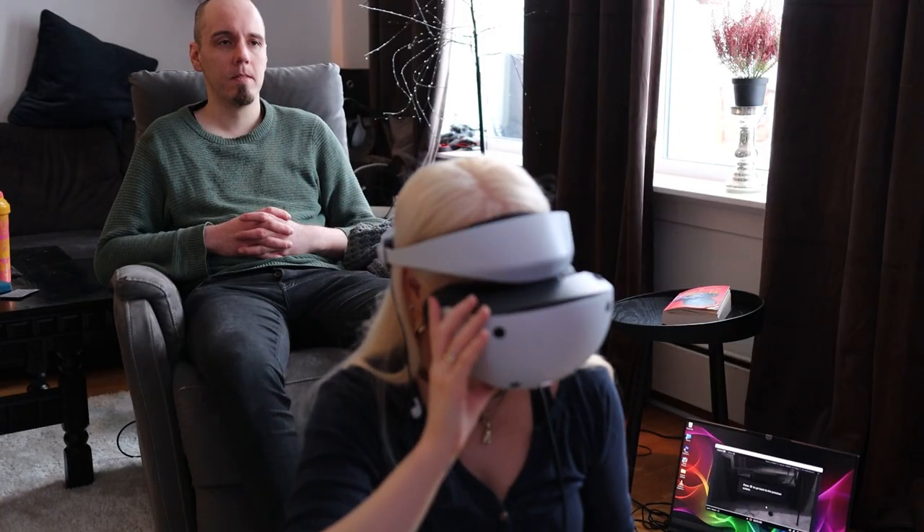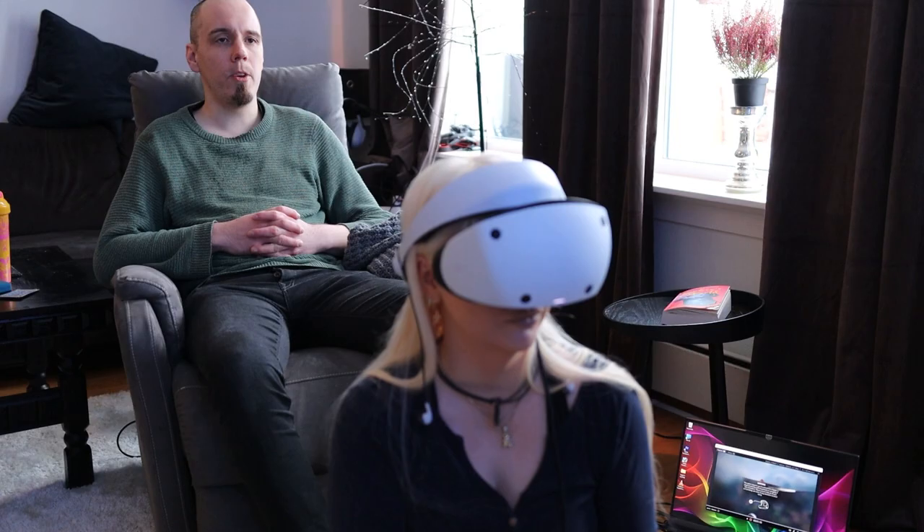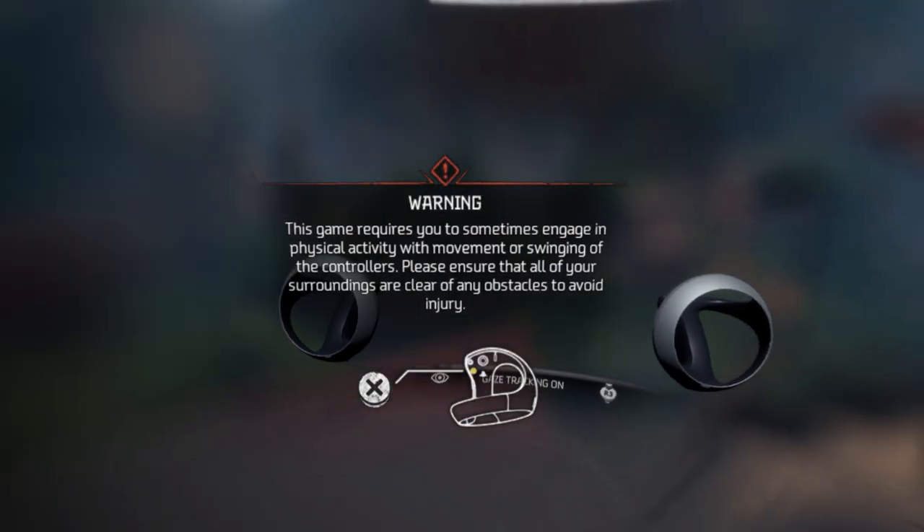The headset has a button underneath that lets you see your surroundings even when you are deep in a game and suddenly need to see your real environment. I'm really impressed that there is no latency with that feature.